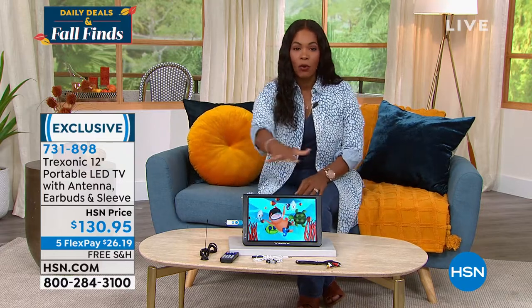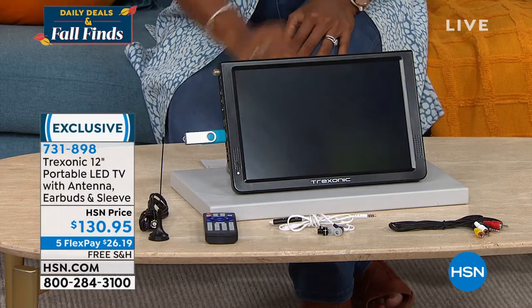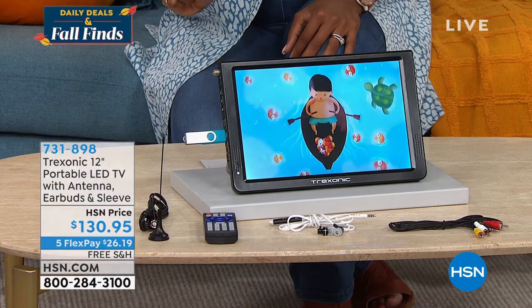It is a very easy way for you to now have TV where you currently don't. Maybe it's the garage when you're out doing some work. Maybe it's the bathroom — you like to watch the news in the morning but you don't have a TV in the bathroom. It could be anywhere. I love that we've got it for you with everything that you need, including all of your inputs and your AC power adapter.